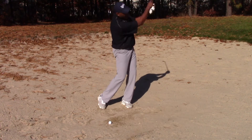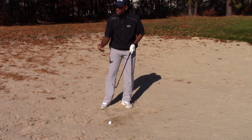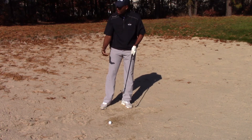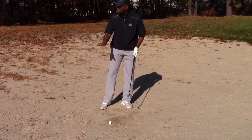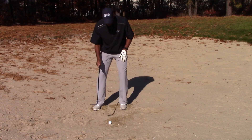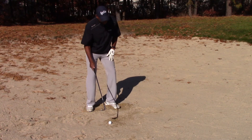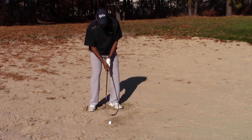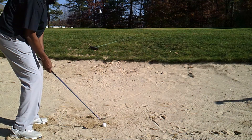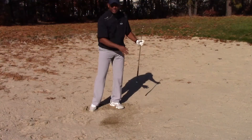I'm going to swing through and make sure I get that sand out of the bunker. Obviously you're practicing, so you can take some nice practice swings out of the bunker when you're doing this, but don't do this when you're playing. So now I'm going to dig in a little bit, weight forward, left of my target — and I'm just going to swing all the way through. That ball came out nicely.